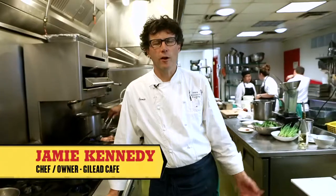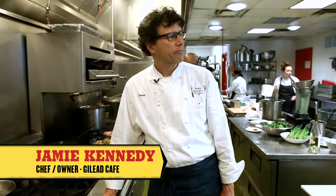Hello, my name is Jamie Kennedy. We're standing in the kitchen at Gilead Cafe and it's a beautiful day. It feels like it's the first day of spring today, and what better way to celebrate spring than to make a soup from one of the first things that comes out of the ground — chives. And the bonus is that I grew these chives myself on the farm. So I'm going to show you how to make chive soup.